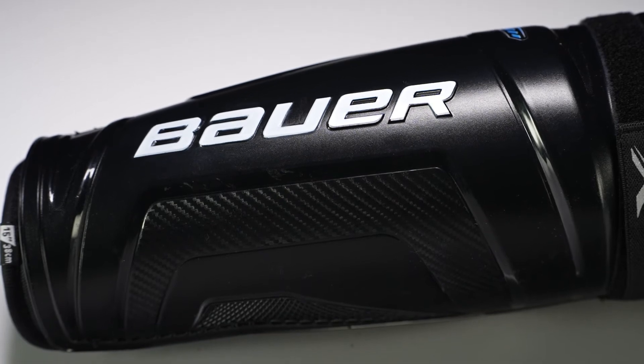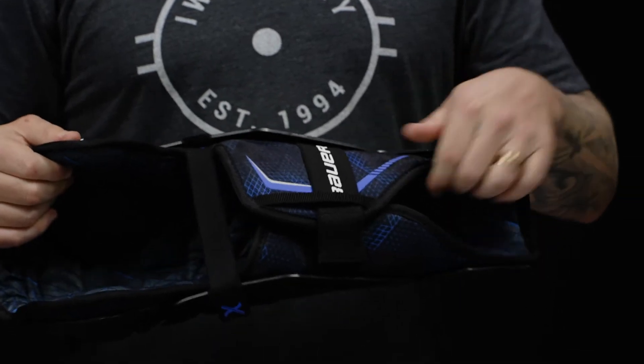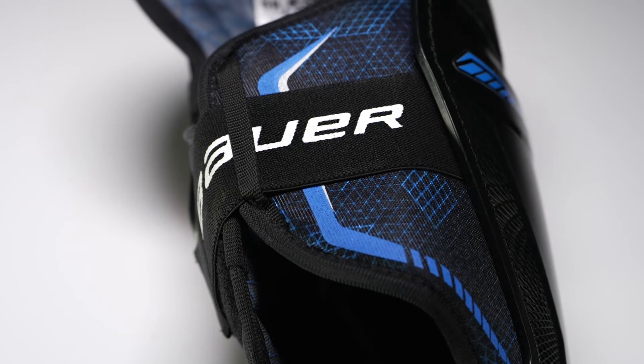Up top, we've got some standard foam for the thigh guard and the outer knee, and then down low in the calf protection, we have thick standard foam as well, giving that nice wrap around the back of your leg.